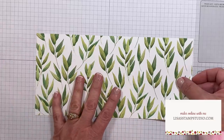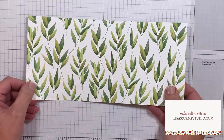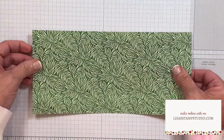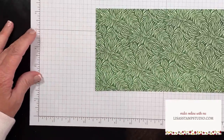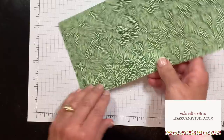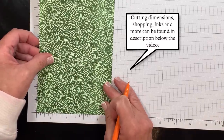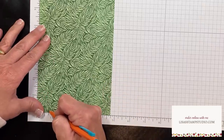This designer series paper is cut four and three quarters of an inch by ten. Because we're going to be using a designer series paper with direction, it's going to be important for us to flip it over to do our markings, because otherwise we'll end up with a mirrored image. I'm going to be using the large grid sheets - I love these because there's a ruler on both sides. I'm turning this so that the four and three quarters inch mark is here across the bottom, lining up the designer series paper in the corner, and at the three quarter of an inch mark I'm going to make a line.